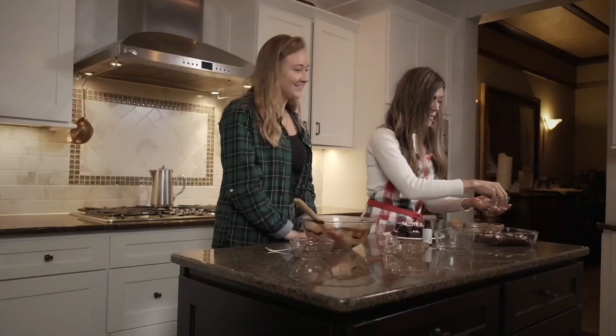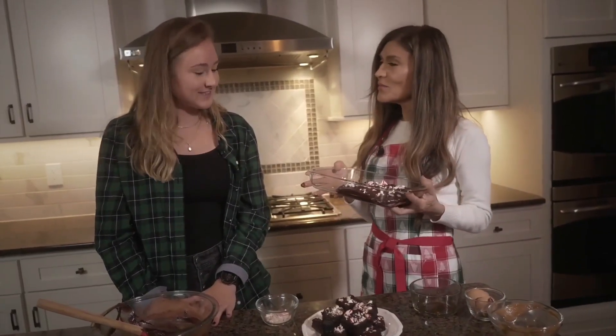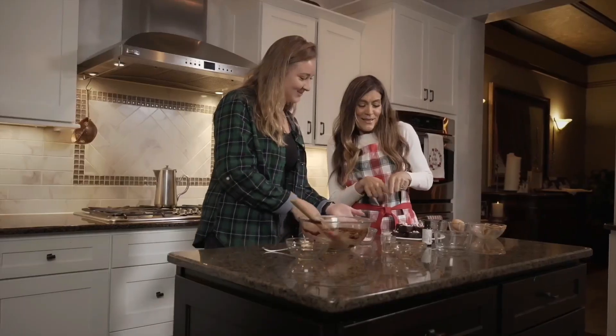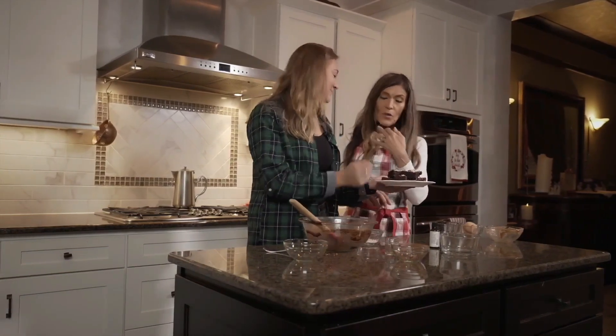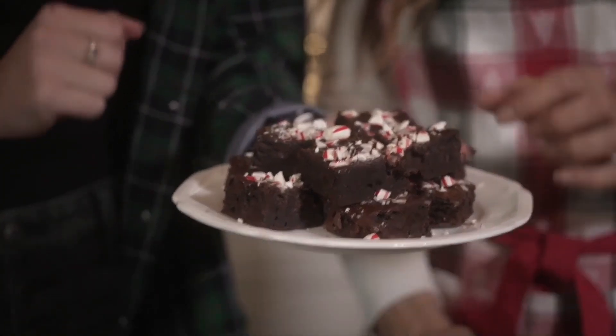Then you put it in the oven at 350 degrees for about 18 to 20 minutes, and then this is what you should get. And then you put some more peppermint on top after it's cooked to make it look pretty — just decorate it a little bit.